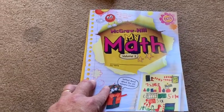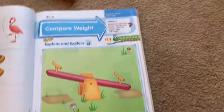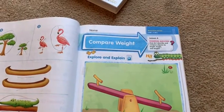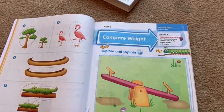Hey everyone, I'm going to go over five more pages in the math book. Today we're going to start on page 509. We're going to be comparing weight, which is going to be a little bit tricky, so we may need to modify things.